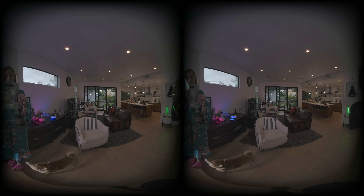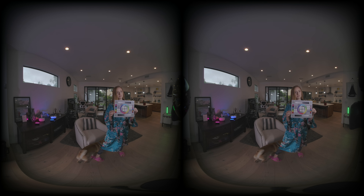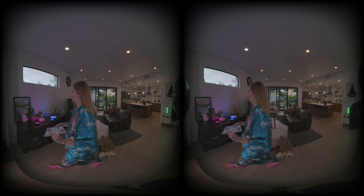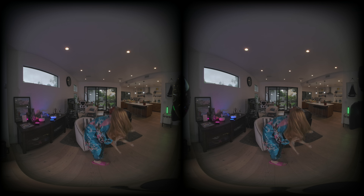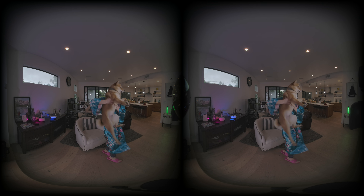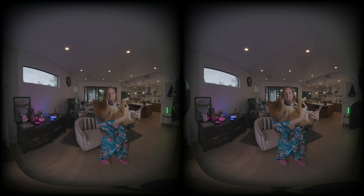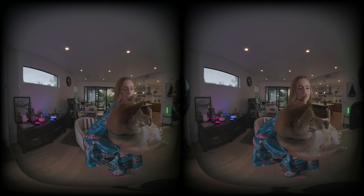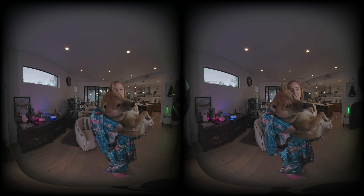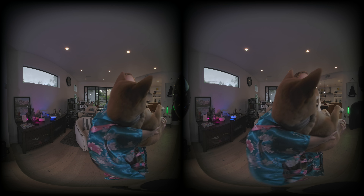Z Cam, which is the leader in the VR industry, could really provide better support on their cinema-level VR180 camera, but they failed to do so. Canon saw the hole in the market and has really replaced Z Cam in the VR180 market. For those of you who own the K2 Pro, it is still a great camera, but for anyone who wants to get into the VR180 market, I don't think waiting in line to get your hands on the K2 Pro is worth it.